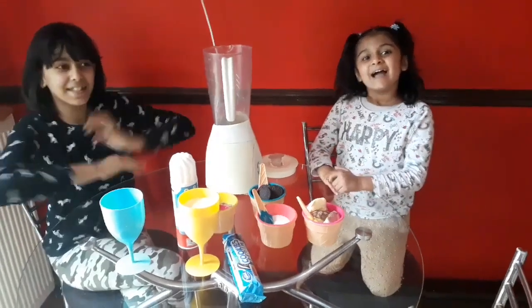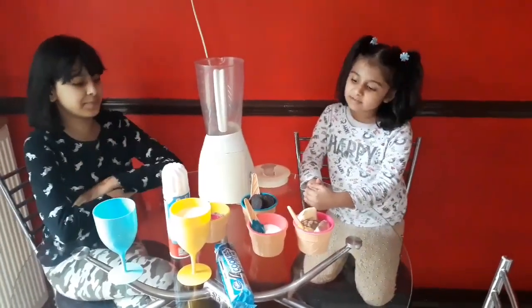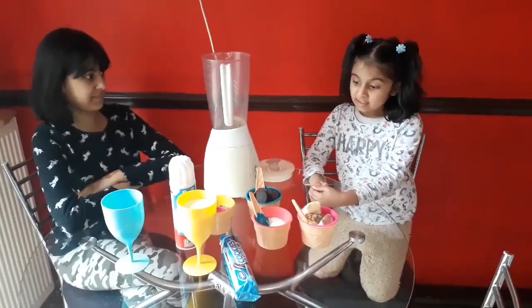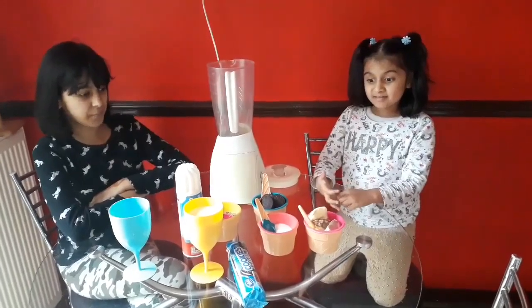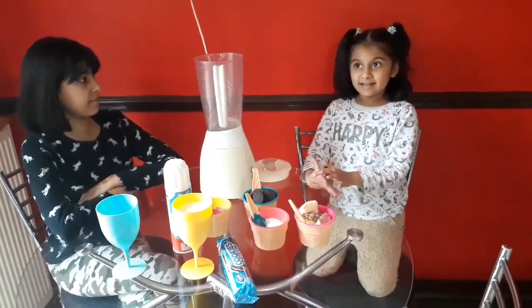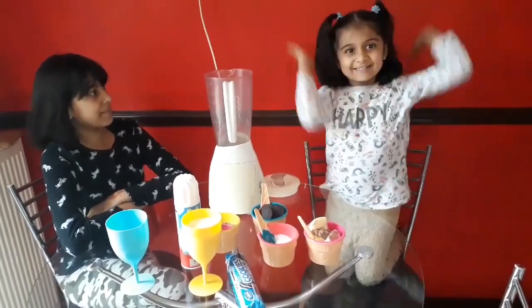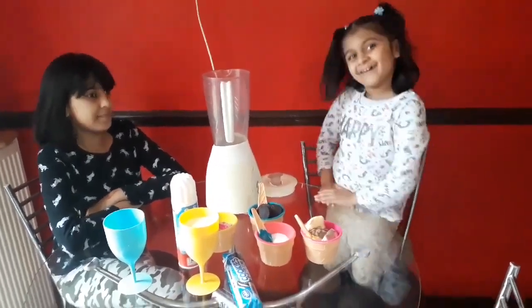Hi guys and welcome back to my channel again. Today I wanted some Starbucks cookies and cream, but then I figured out that it's too much money. So then my mommy challenged me to make it in my own home.